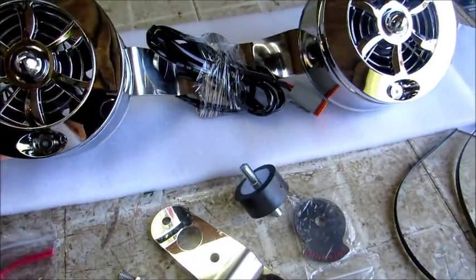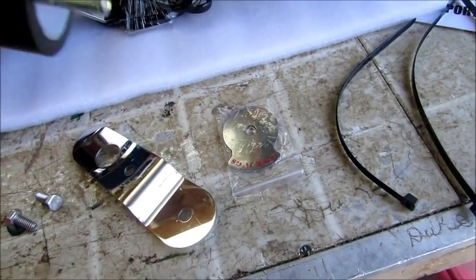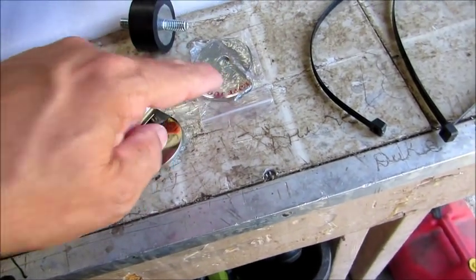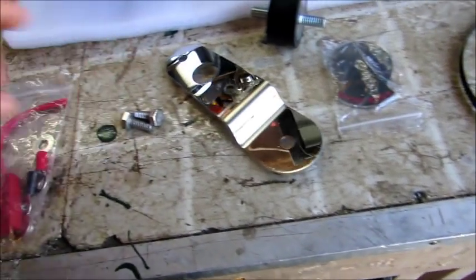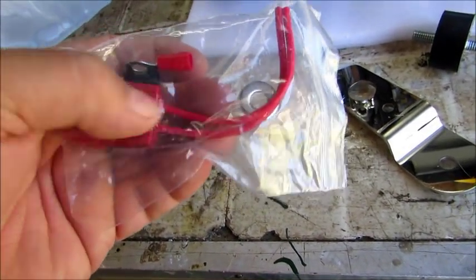Inside the package you have the two fans. He gives you a brand new backing plate — it's thicker than the original that's on there — and this other piece. He told me to use the two screws, but do not use the two washers that come with it.